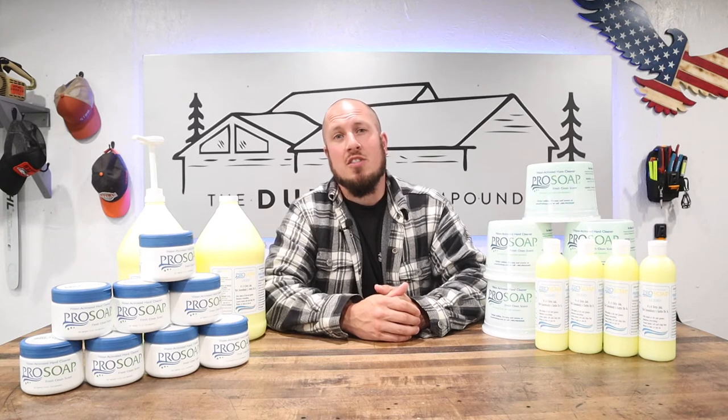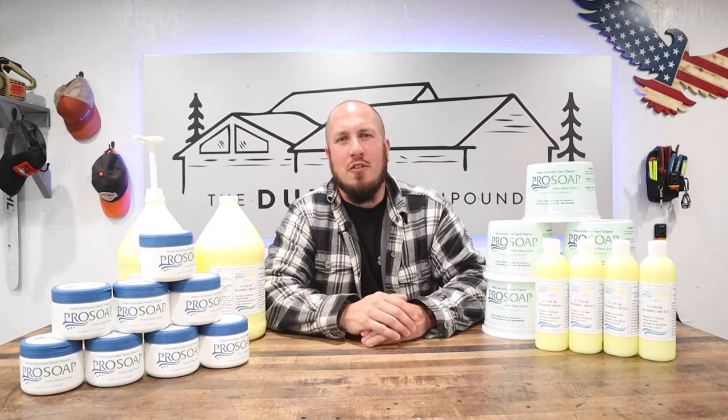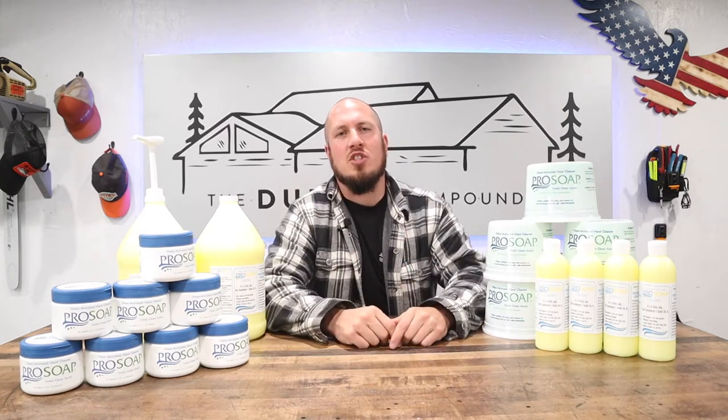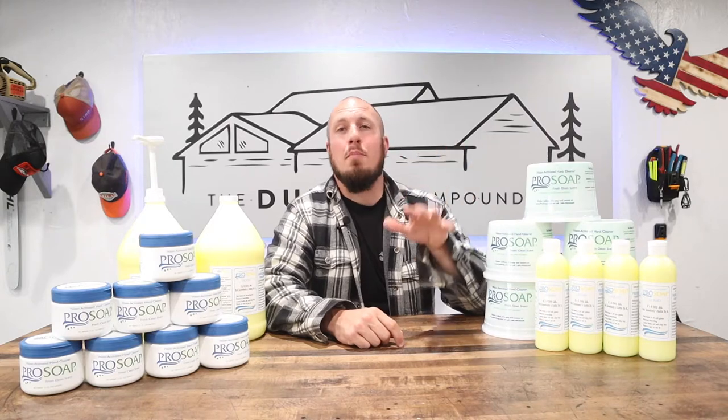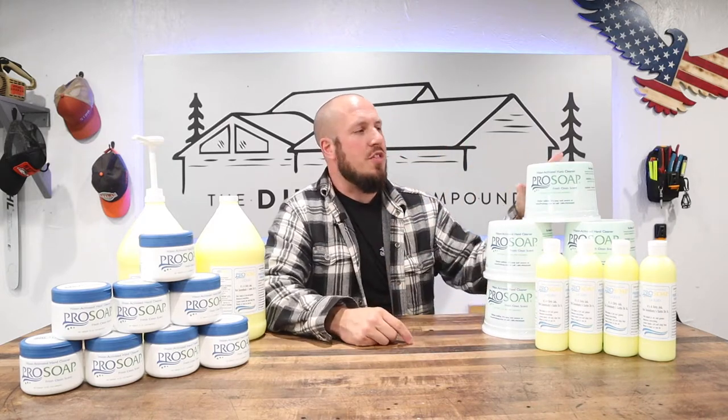All of this stuff on the table is a gift from ProSoap — I appreciate them. They're an awesome company, family-operated, second generation running it right now. Just good stuff all around. I couldn't ask for a better company model, and they're based right here in the US. I had originally bought some of the dispensers and the three-pound tubs myself.